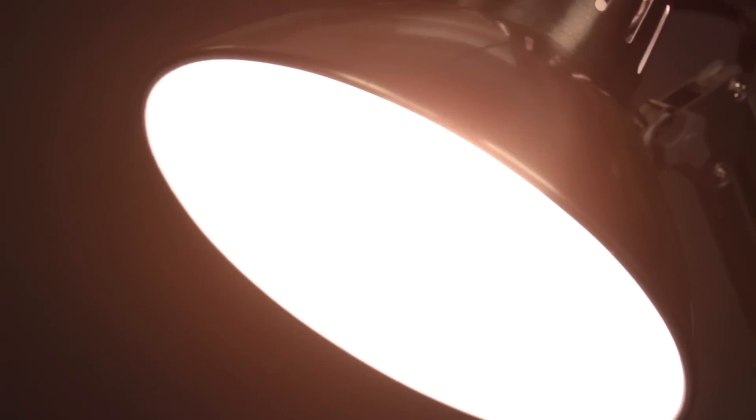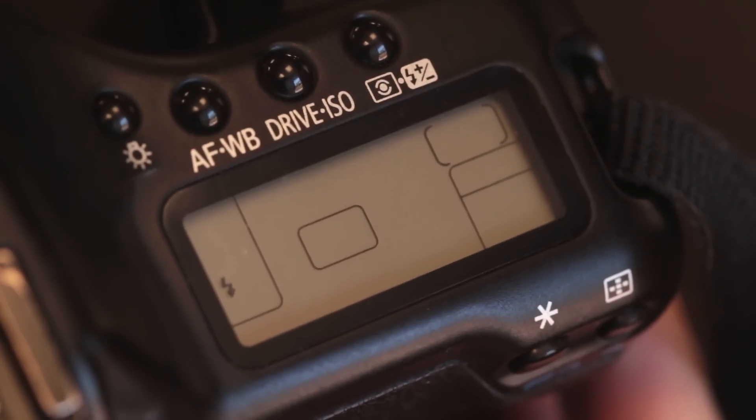The way auto white balance works is it looks at your photo and tries to determine if there's too much of one color. If it sees too much of one color, it assumes that's a color cast from a light source that you don't want. For instance, if you're indoors shooting under incandescent lighting, those lights put out a really strong yellowish-orange tone. The auto white balance sees the excessive yellow-orange and cancels it out so you get accurate colors. Auto white balance tends to work pretty well in many situations.